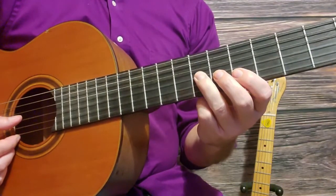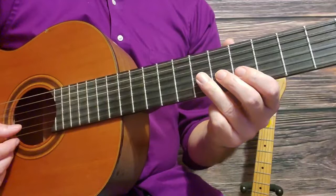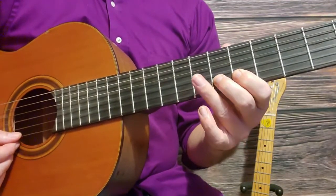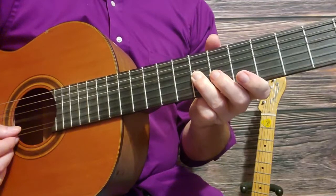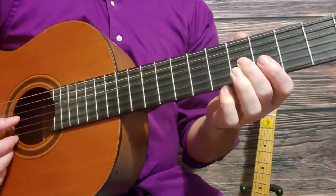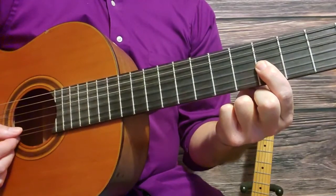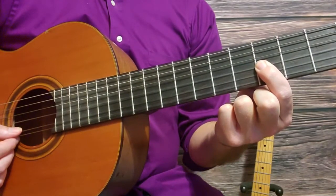Then down to the second string fifth fret, sixth fret, back up to the seventh fret third string, fifth fret third string, fourth fret third string.